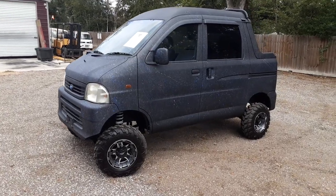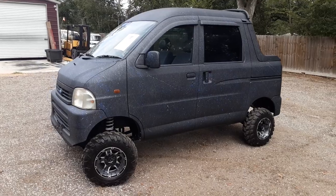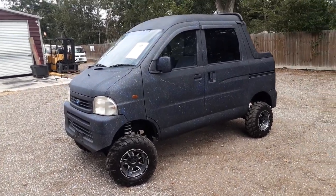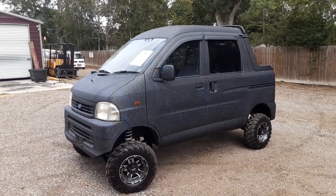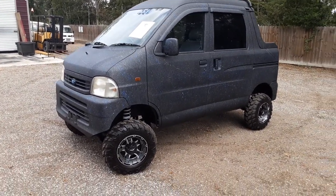Good afternoon everybody. Welcome back to Mr. Mudbug's legendary Mudbug Trucks, mudbugminitrucks.com. Today we're going to bring you this little deck van. It's a 2001 Hijet.